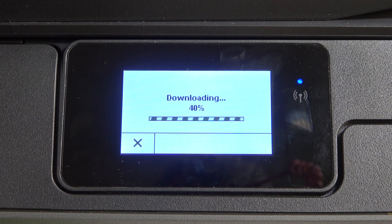As you can see, it has found the new software and the printer is downloading the new software. Wait while it will update.